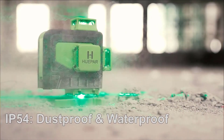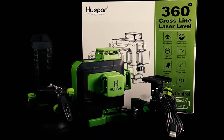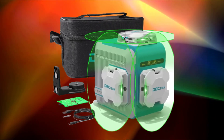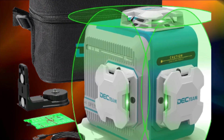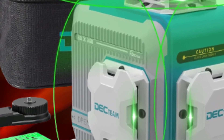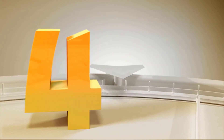All Huepa products come with lifetime customer support — no worries about exceeding the service period. Huepa local maintenance. 24/7 first class service team: they promise to respond in 24 hours and solve the problem in 48 hours. Huepa D16 lines cross line laser level, green beam, multifunction and remote control.